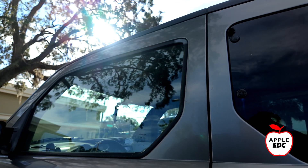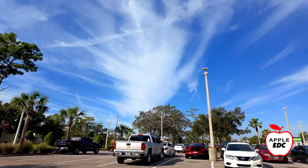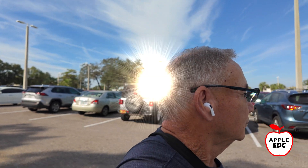I better get in the store and get my list before I get in trouble at home. My name is John and I make videos about how to make these little devices we carry around with us every day even more powerful.